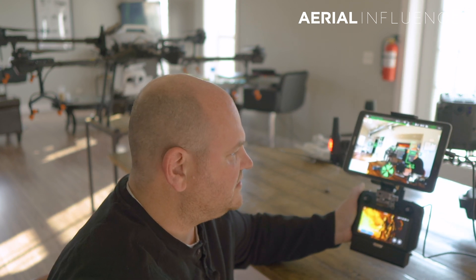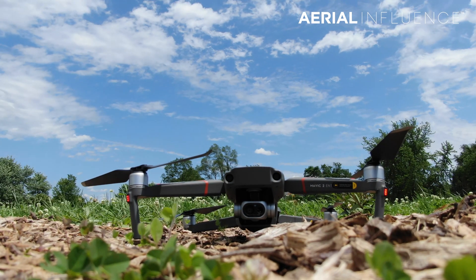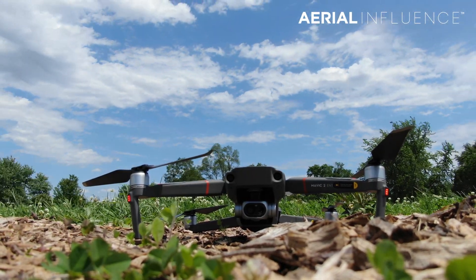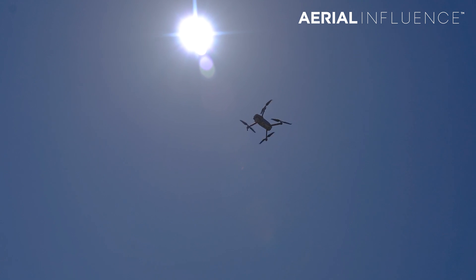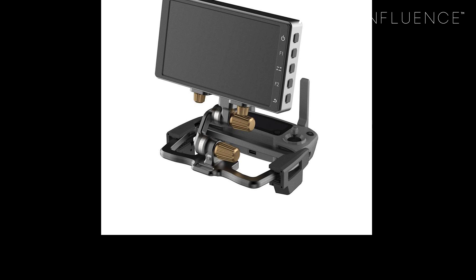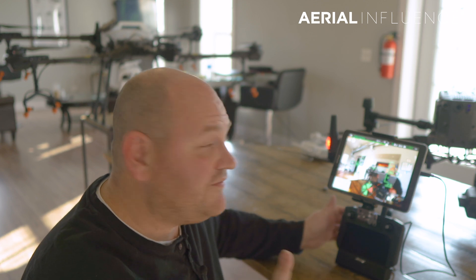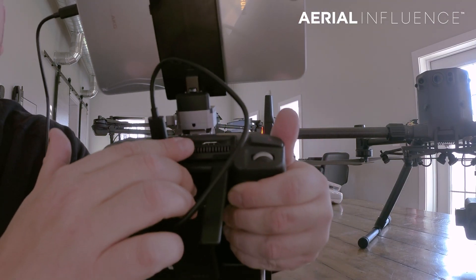Now a lot of you are going to ask about the Mavic 2 Enterprise Dual - that's a smaller drone and it does come with a smart controller with the same size screen. If you're wanting a bigger screen for that, forget about the smart controller - you're not going to be able to connect it the same way. I would go back to using the standard controller for the DJI Mavic 2 Enterprise Dual; there's a little adapter you can buy to mount an iPad to it and you'll get the bigger screen the same way. Also important to note: both smart controllers - for the M300 and the Mavic 2 Enterprise Dual and Zoom - both have HDMI out on top, which you lose with the standard controller. That HDMI out can go to a big-screen TV, a smaller monitor, lots of different places.